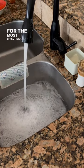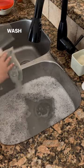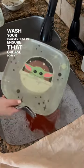For the most effective clean while washing your dishes, clean them in the correct order — cleanest to dirtiest. Wash your glasses first to ensure that grease doesn't transfer onto them.